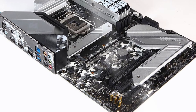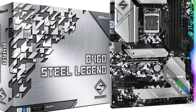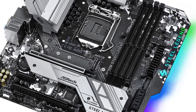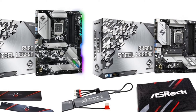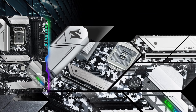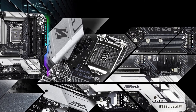The increased power demands of 10th generation CPUs means motherboards generally have to include improved VRM designs, and on that front the B460 Steel Legend is very well equipped. It includes a 9+1 phase VRM powered by a single 8-pin EPS connector; each stage can deliver up to 60A. Bear in mind that overclocking is not allowed on B460 motherboards, so the VRM will not see extreme loads like you might get with an all-core overclocked Intel Core i9-10900.